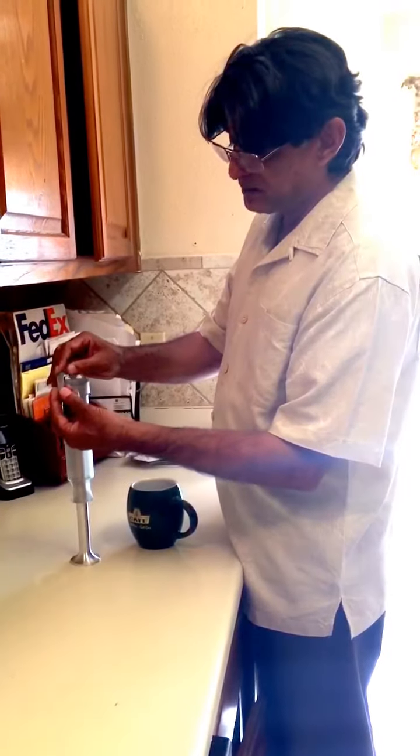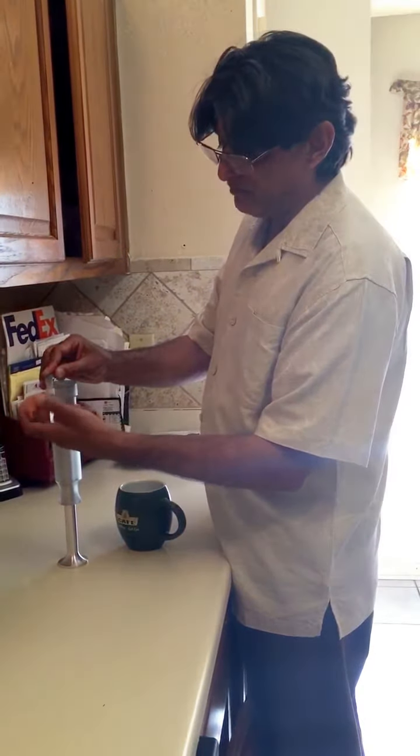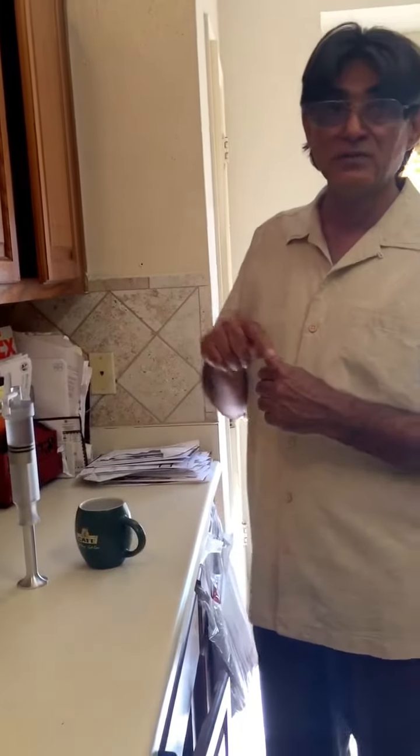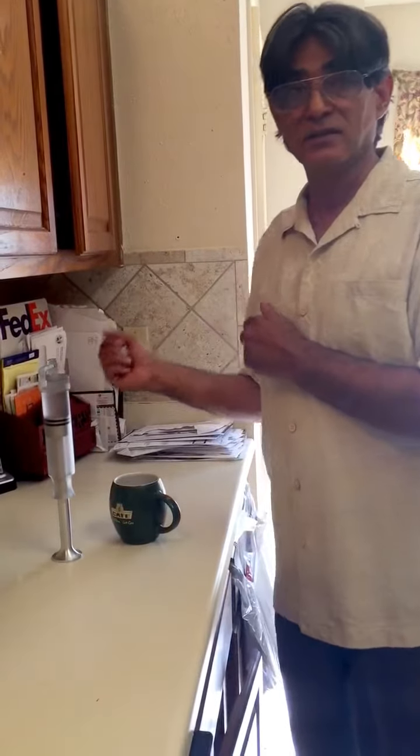Then put the cap back on until all the wine is gone. There will never ever be a single bubble of air in it, from the first drop till the last drop, because it works just like a syringe. Thanks.